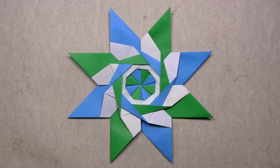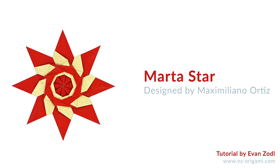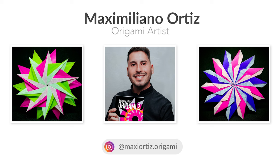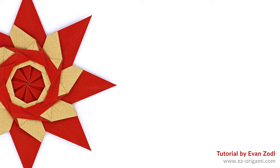I hope you've enjoyed this video tutorial on how to fold an Origami Marta star designed by Maximiliano Ortiz. Be sure to upload photos of your completed star to Instagram with the hashtag EasyOrigami to be featured in my next video. Check out Maximiliano's Instagram for more of his impressive work, and if you're interested in his book Origami Stars, I'll post a link in the video description below. If you liked this video, please give it a thumbs up or leave a comment, subscribe to my channel, and hit the notifications bell for more videos like this. Thank you for watching!